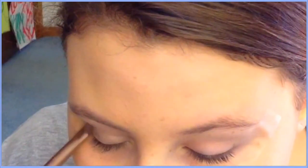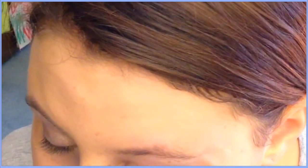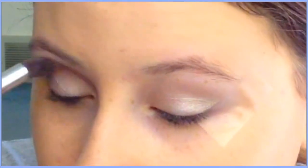For eyeshadow, I'm going into my Naked 2 palette and taking the color called Verve. It's a really shimmery, silvery color and one of my most used shades in the palette. I'm putting that all over my lid using the Naked 2 brush.